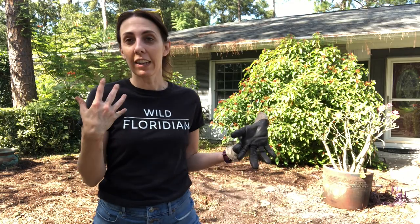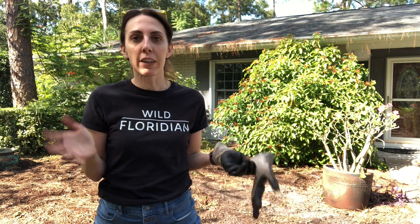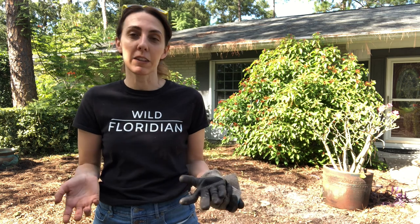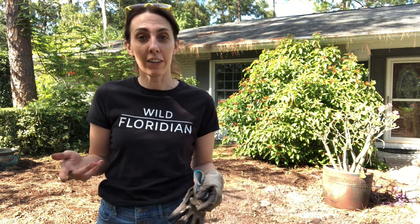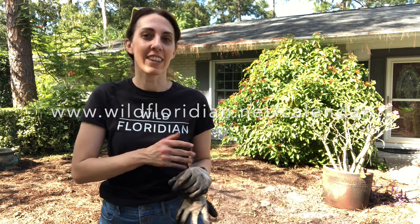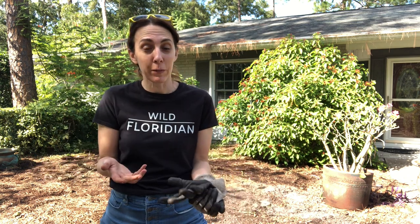So we've got the sweet potatoes harvested — I've got to go inside and see how much we got. I hope this helped you guys with all your questions on sweet potatoes and how to harvest and grow them here in Florida. If you need help with what to grow and when to grow it in Florida, get your free seasonal gardening calendar at www.wildfloridian.net/calendar. Happy Thanksgiving — see you soon!